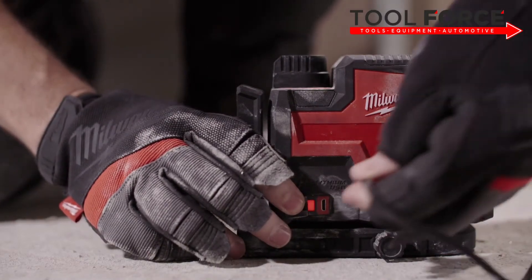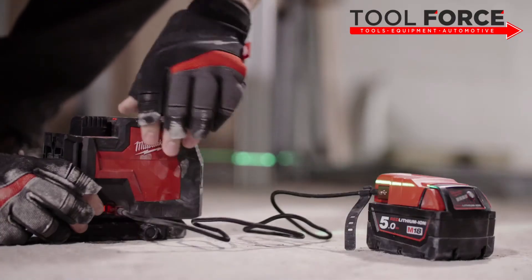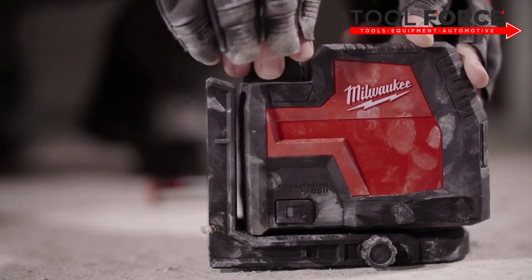Users can charge the USB battery inside the laser via micro USB, or interchange with additional USB batteries.